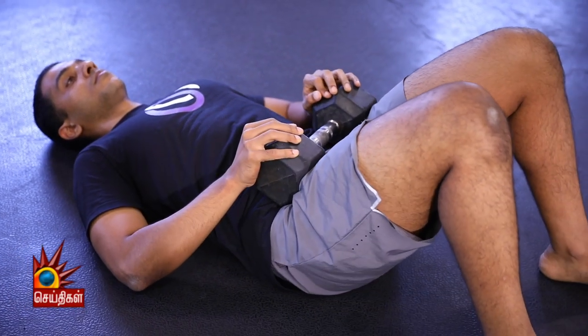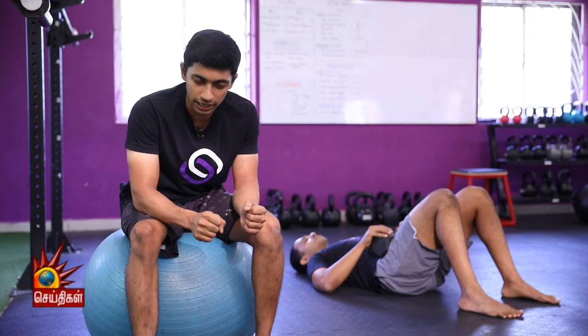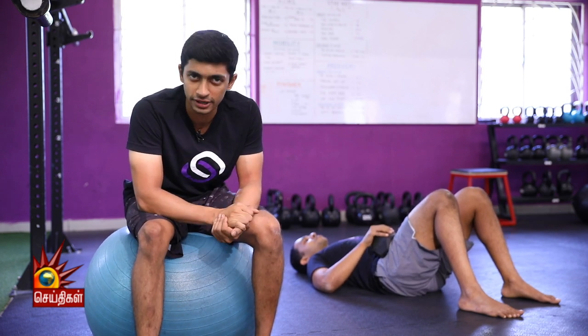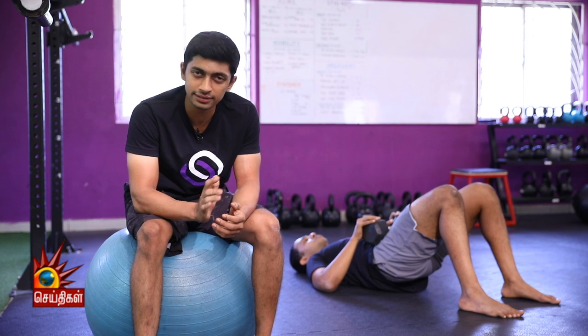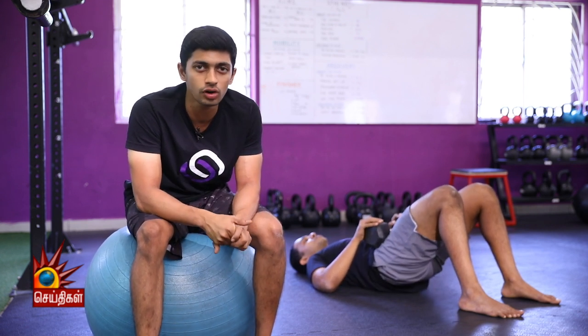I also want you to think about pushing through your heels into the floor. Inhale on the way down. We will do a 10-12 repetition range. Just like the hip thrust, this exercise is going to help strengthen your hamstrings and your glute muscles.